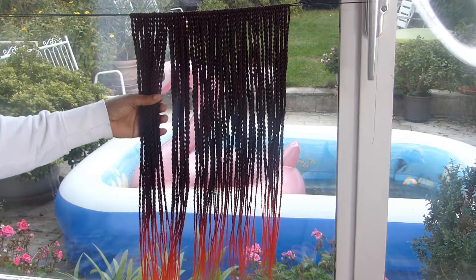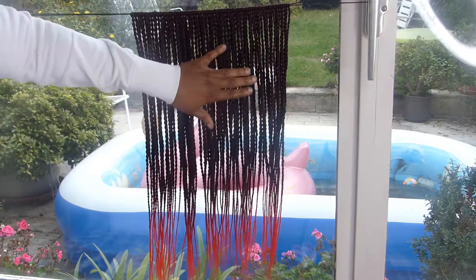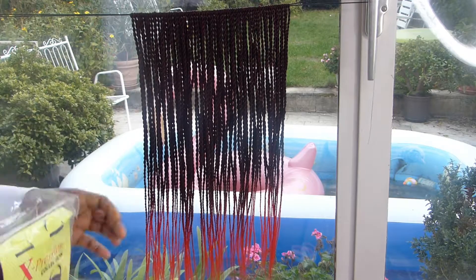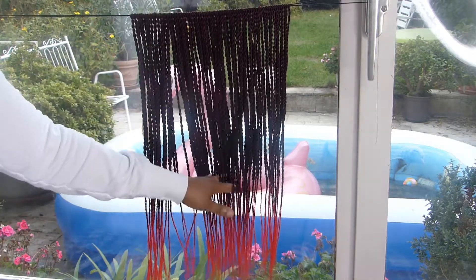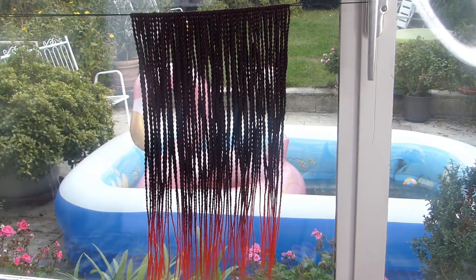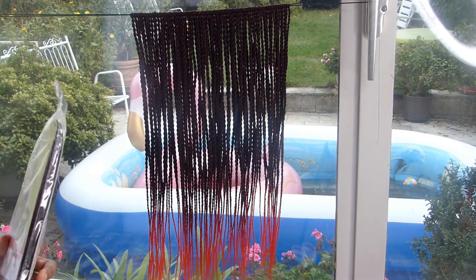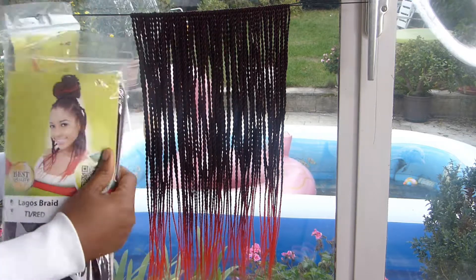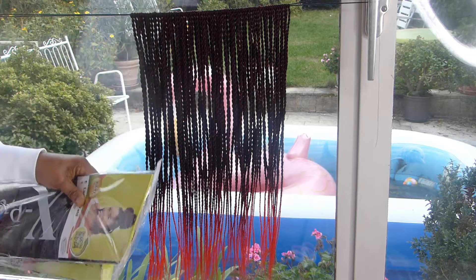Hi guys, welcome once again. Today I'm going to continue with my braid. As you can see, this is just one pack from the hair extension — the one I was braiding yesterday. I actually started late but I was able to make just one pack. Now I'm going to continue with the other two. I still have two left. I'm going to cut it open and then start braiding from where I stopped.